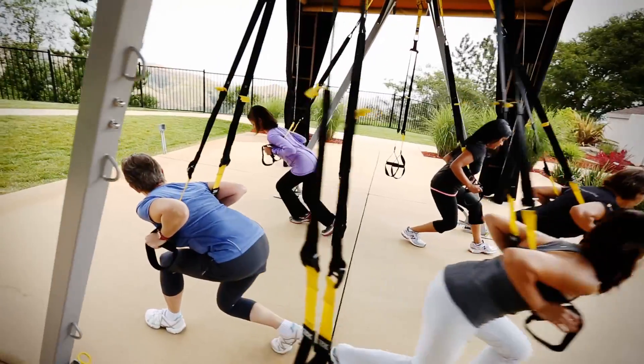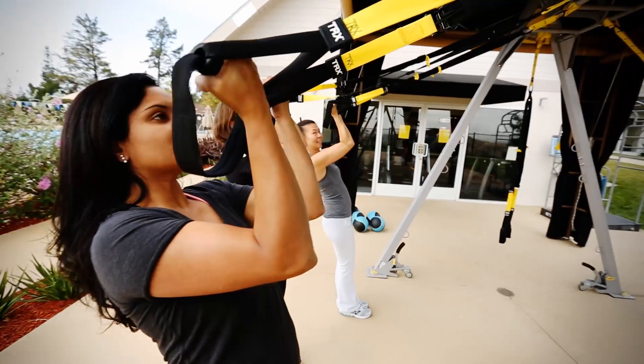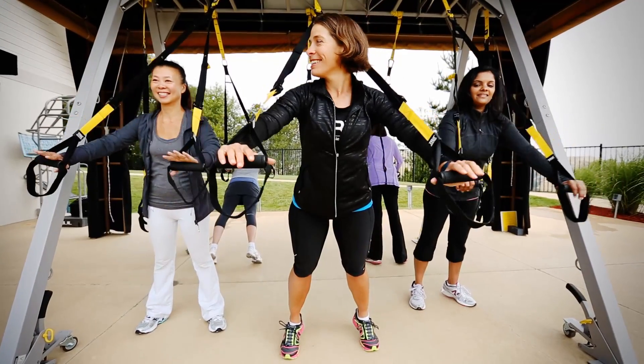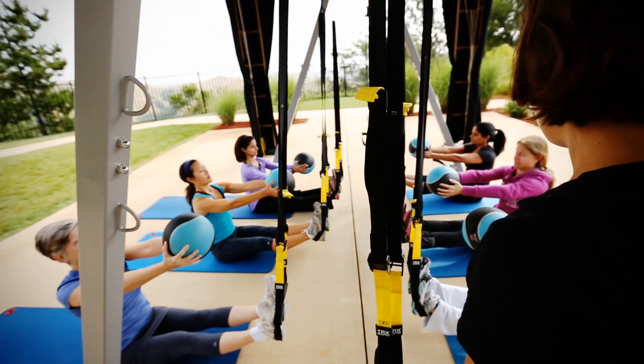You can be a 90-pound weakling and start this and turn it around in about four weeks. I was seeing results in four weeks doing it twice a week. I want strength, I want stamina, and that has come very quickly from TRX. Now I have a sense that I can tackle anything, and it's really exciting — imagining that now at nearly 57, I'm probably in the best shape I've ever been.